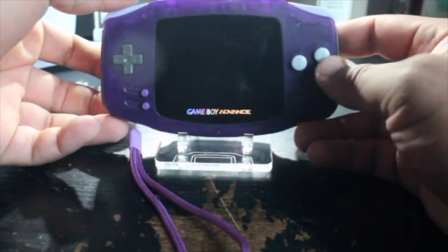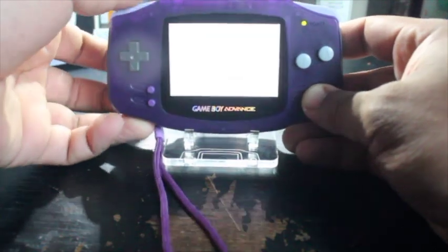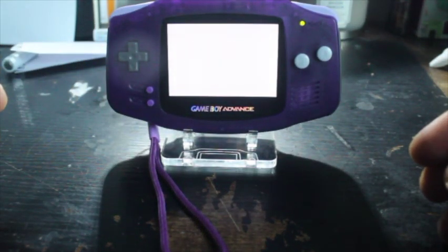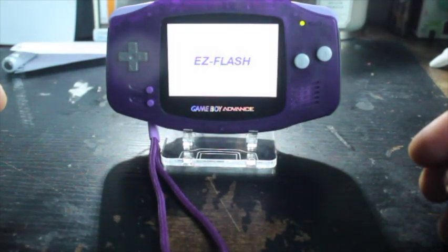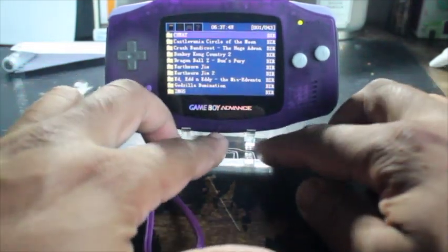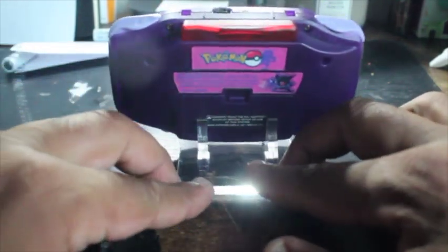What is going on everyone, my name is Wasabi and this is my AGS-001 Gameboy Advance with an IPS v2 brightness screen. As an added bonus, I've installed a Bluetooth chip and an EasyFlash Omega drive to my Gameboy Advance.